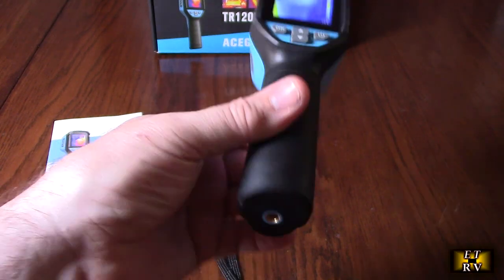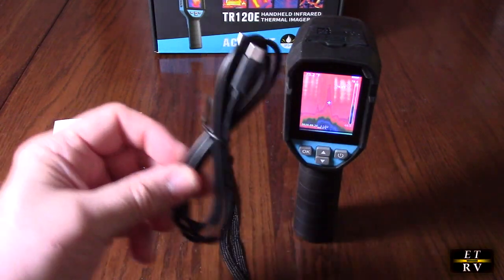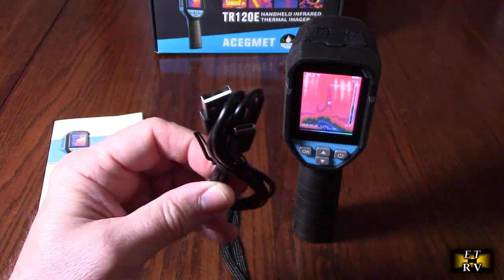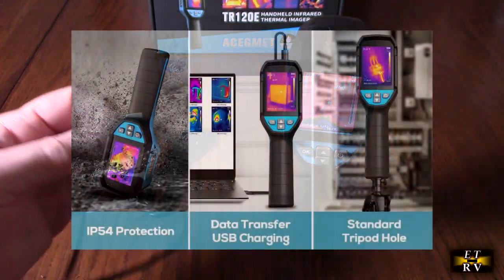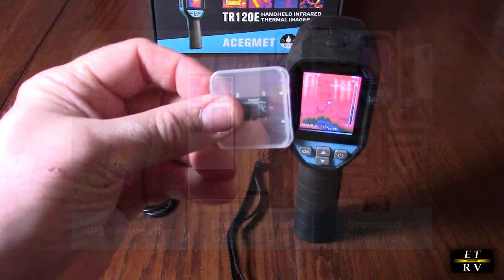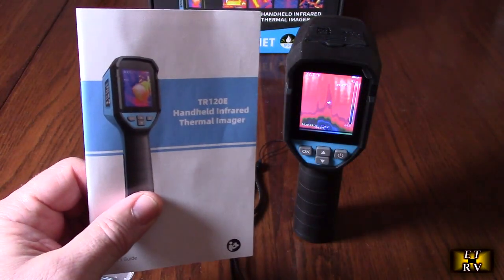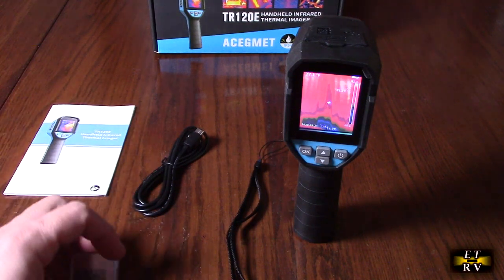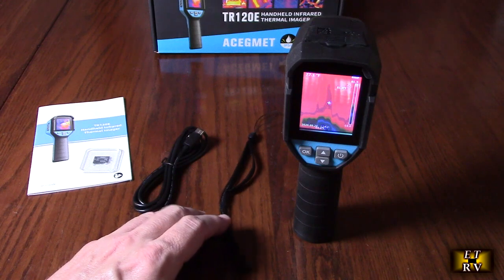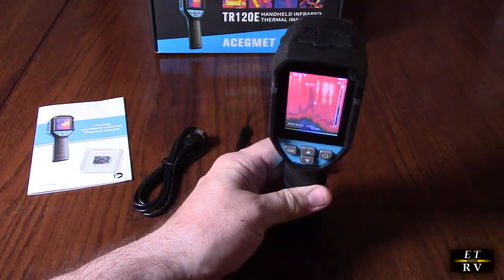You can also notice it has a 1/4-20 thread so you can use this on any standard tripod, which is nice. It comes with a USB-A to C charging and data cable, a strap, a 32-gigabyte TF card, and a very nicely written instruction booklet showing you how to operate the whole unit. When I first got it, it was in the Chinese language, but you can go through the menu and put it to English.